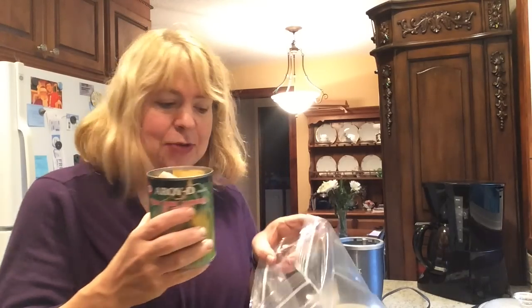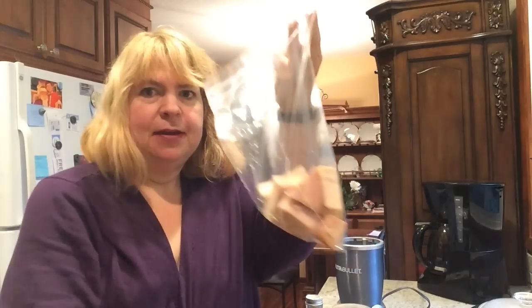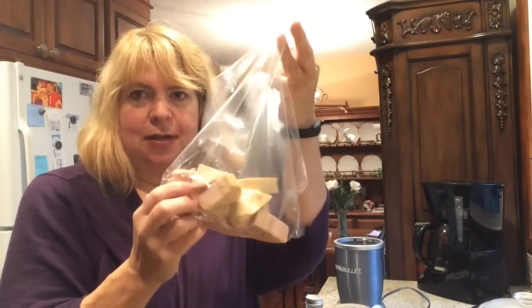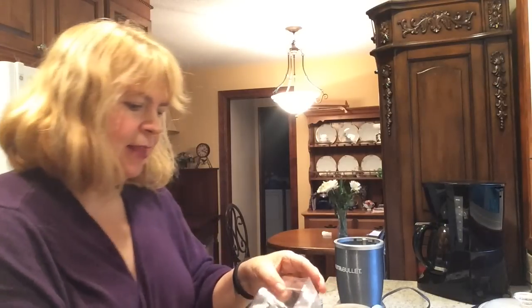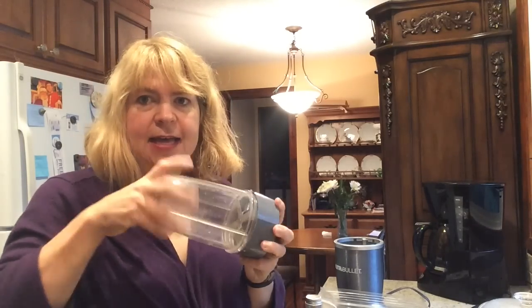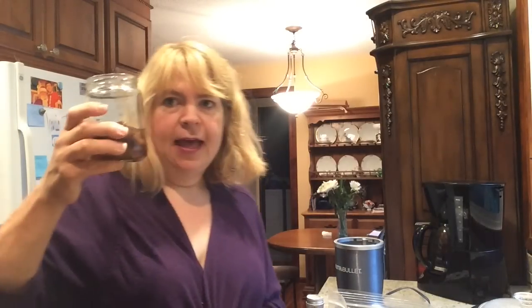I opened the can and drained it really well before I got on camera, and I'm going to dump it right into a plastic bag because we're going to marinate this in some taco sauce. To make the marinade I'm going to use a magic bullet blender because it's the right size. The first thing I want to add is five dates that I've put some boiling water over — that's a half cup of boiling water and five medjool dates.